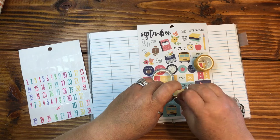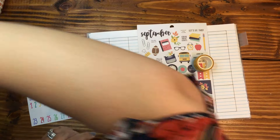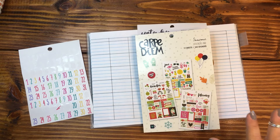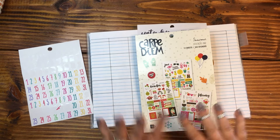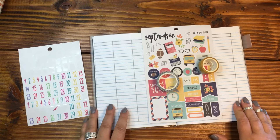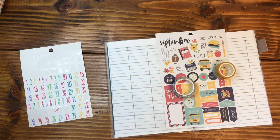This sticker sheet comes from the Carpe Diem sticker collection. It's a seasonal sticker pad — 12 sheets, one sheet for every month. It's 243 stickers total. It has been in my stash for quite some time and I finally just decided I need to use it.